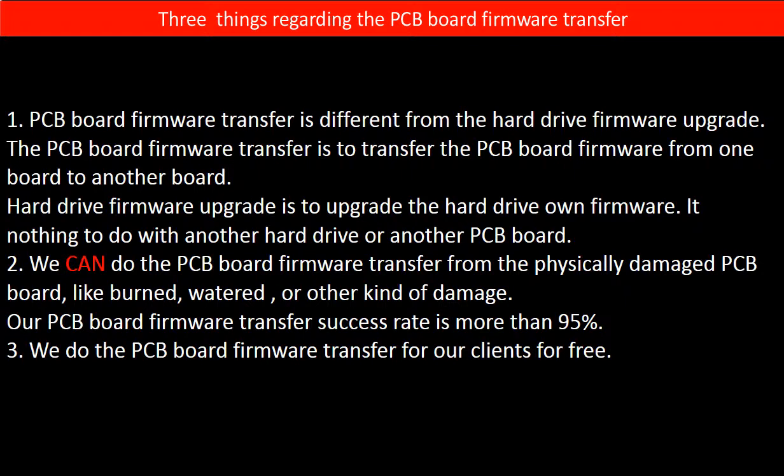Second, we can do the PCB board firmware transfer from a physically damaged PCB board — like burned, watered, or other kinds of damage. Our PCB board firmware transfer success rate is more than 95%. Third, we do the PCB board firmware transfer for our clients for free.